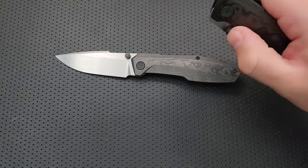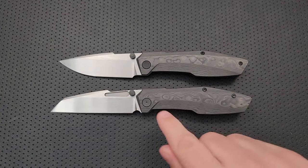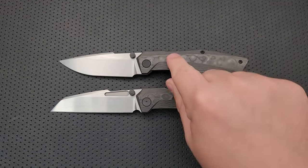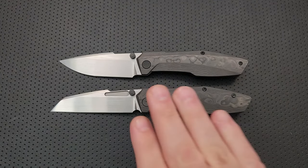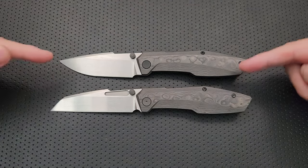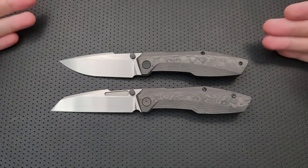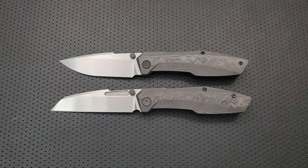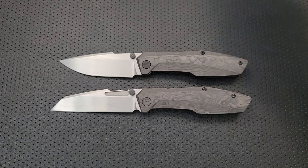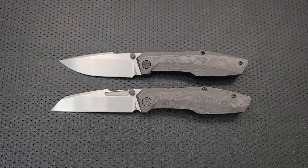I do have one major concern with this knife: we can clearly look at it and realize that the Raikou is an evolution of the Raiden. So if the Raikou is the evolution, then very clearly this knife needed to be called the Pikaku. Come on, Null Knives, get with the freaking program here.